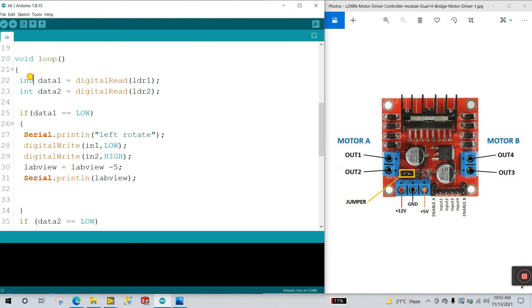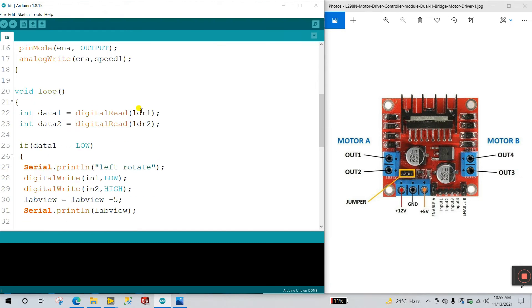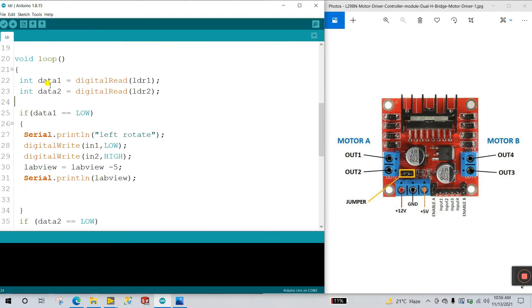Now in void loop for continuous operation: I declare data1 to store the value from LDR1. Using digitalRead, I read the data from the LDR module — digitalRead(ldr1), where ldr1 is pin number 7. Same for ldr2 with data2. Then an if condition: if data1 equals LOW — when light falls on our LDR it activates, and this condition executes.